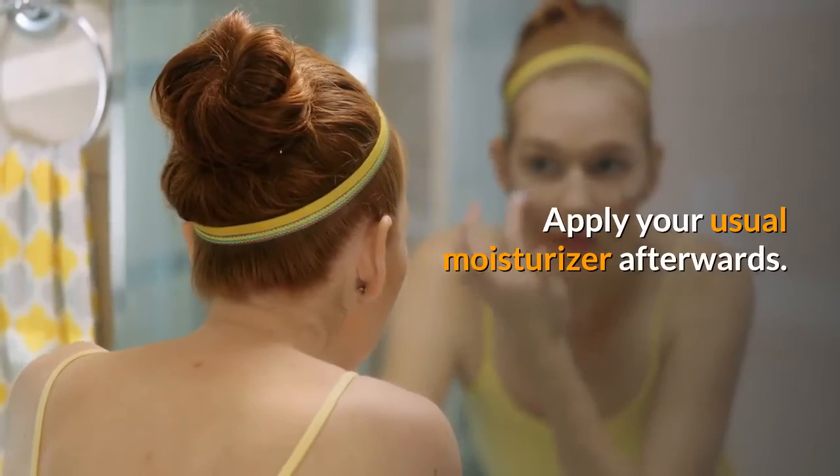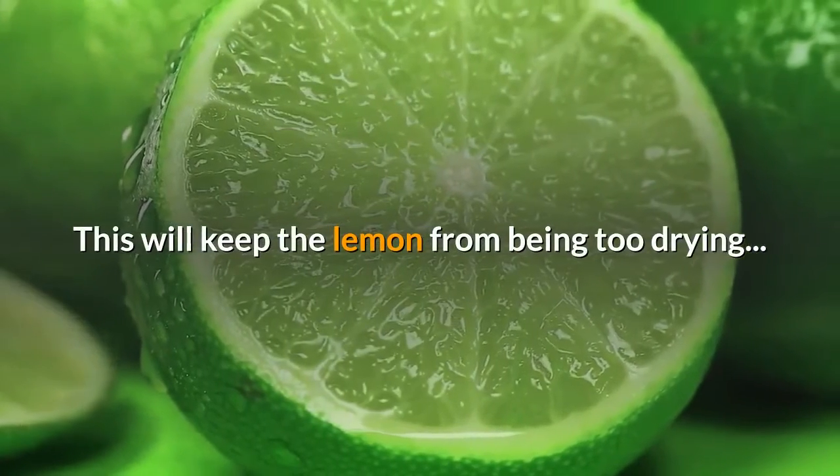Apply your usual moisturizer afterwards. This will keep the lemon from being too drying.